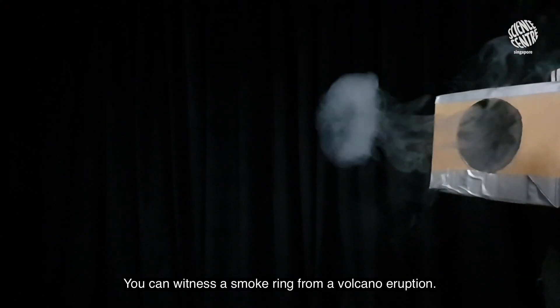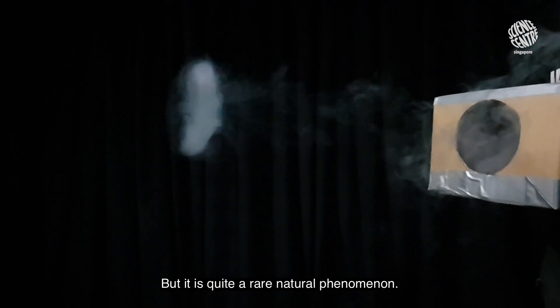You can witness a smoke ring from a volcano eruption, but it is quite a rare natural phenomenon.